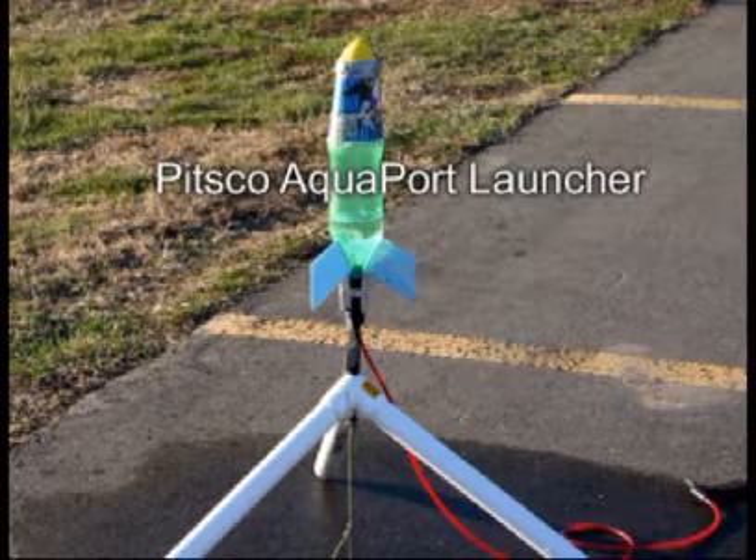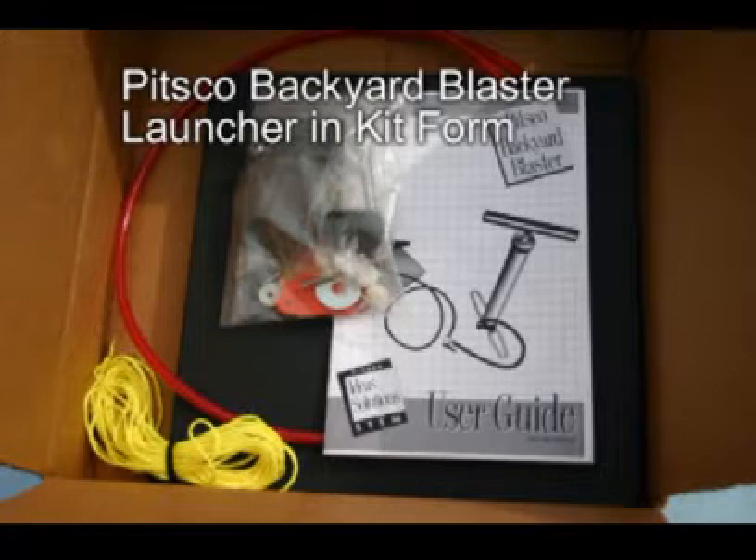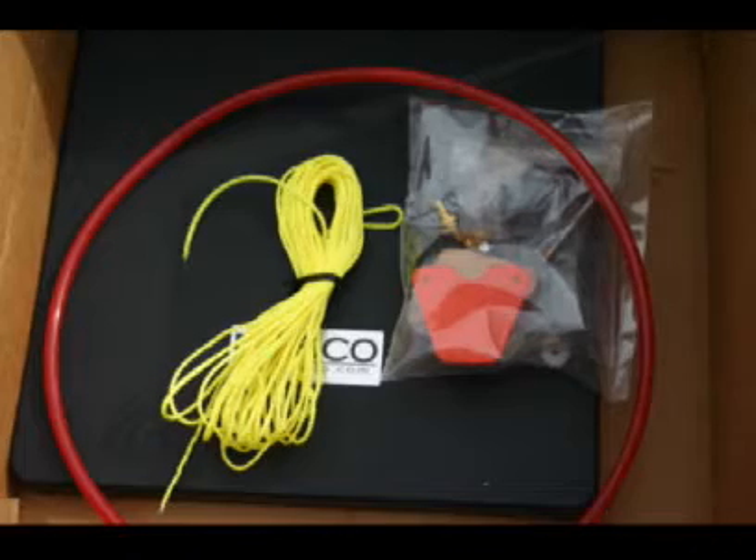For a launcher, I purchased both the more expensive Pitsco AquaPort Launcher and the cheaper Backyard Blaster Launcher in kit form. So far I have only used the more expensive launcher, which works very well.